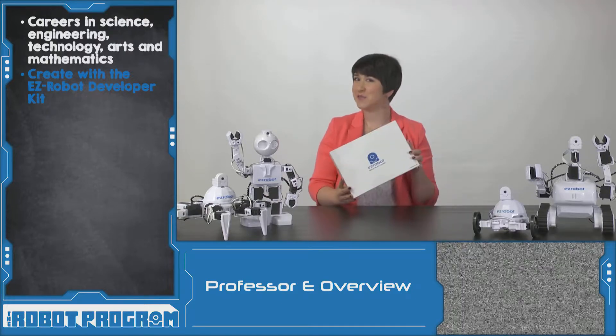For the creative freedom to build your own robot, this is the EasyRobot Developer Kit. Let's take a look at some of the most influential robots built by our EasyRobot community members using this developer kit.